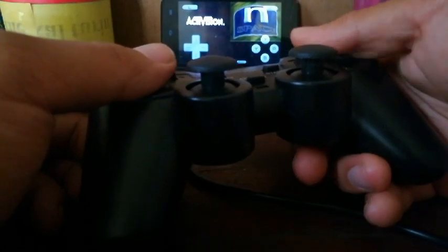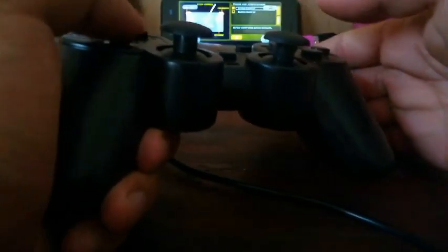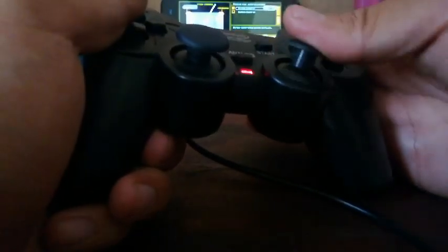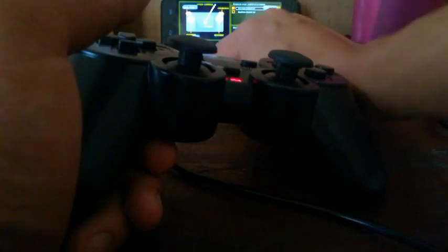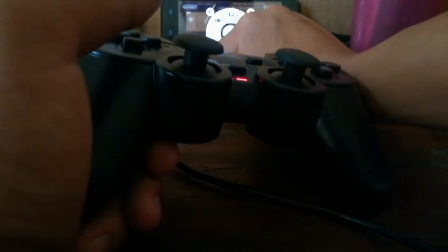This button is not working. See? This one — not working. Sorry, let me go to the menu to do this.